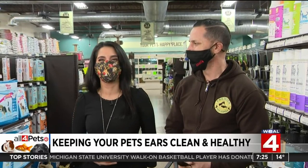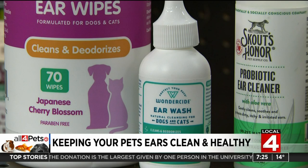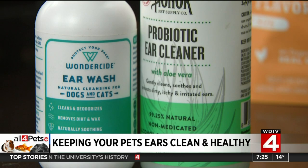I will definitely try that. In the meantime, there are different things you can do to offset ear infections as well — getting a very good, all-natural, non-alcohol-based ear cleaner and doing that regularly. It's recommended to do it at least once a week.